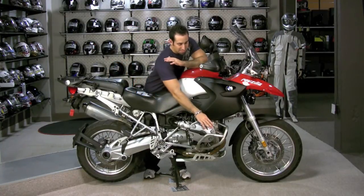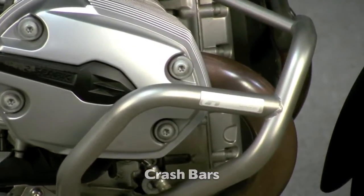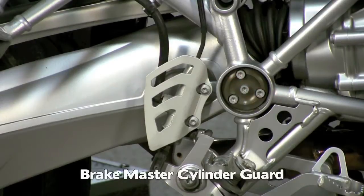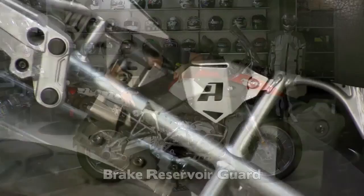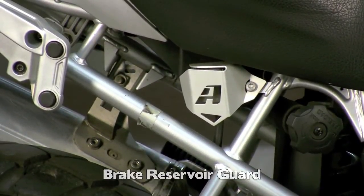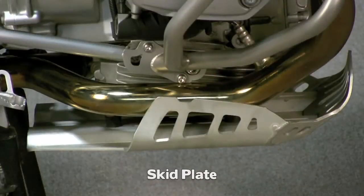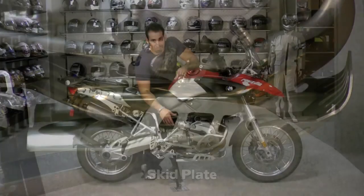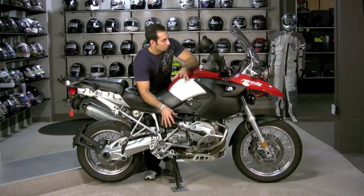As we come down the side here you're gonna see crash bars. Notice that we have a brake master cylinder guard. We have a brake reservoir guard right here below the seat. I have a side stand foot that's underneath here. We also have the skid plate on the bottom — that's Alt Rider. It's much bigger, it has recessed bolts, and it's very easy on and off. The stock skid plate on this bike just gets chewed up in a hurry, and once you've stripped the bolts it's very hard to get off. So big improvements there.